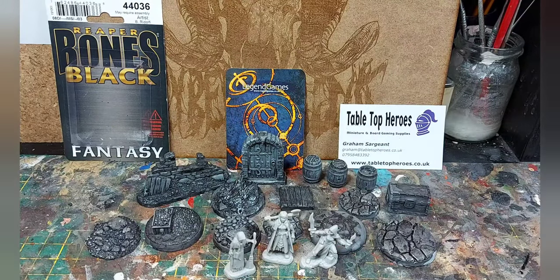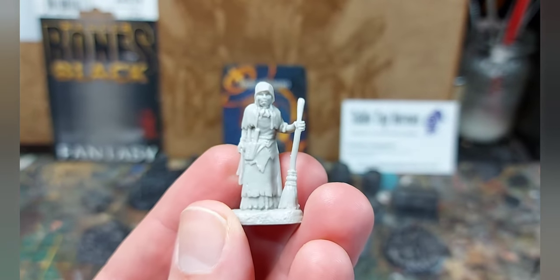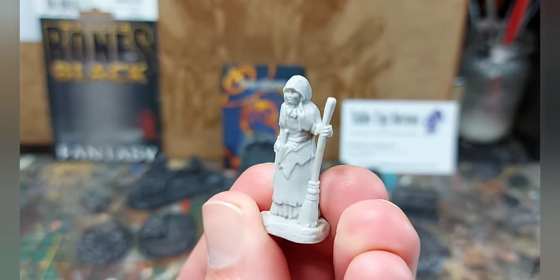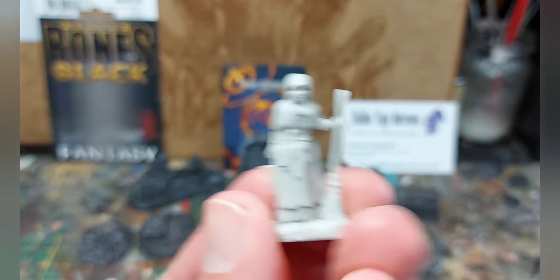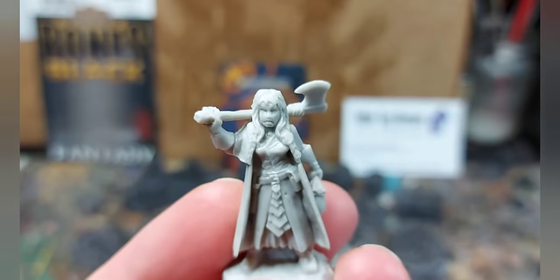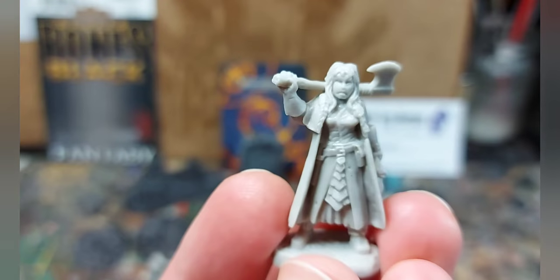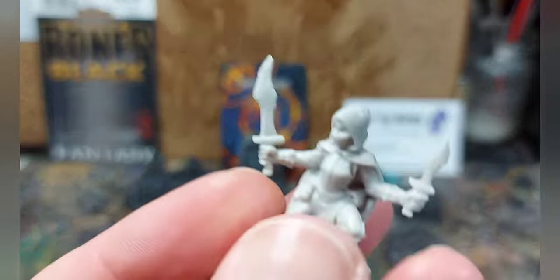These are the Women of Dreadmere. First up we have an old woman with a broom. She's got quite a lot of nice detail — certainly a lot crisper than the previous Reaper plastic miniatures. Next we have got a female woodsman, and again quite a lot of detail there. Certainly a lot better than the previous plastic they were made of. They do feel a lot more robust.